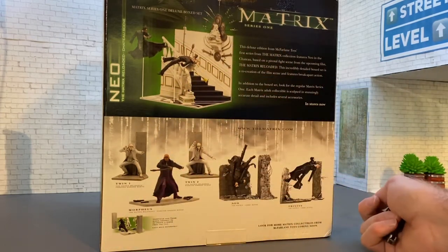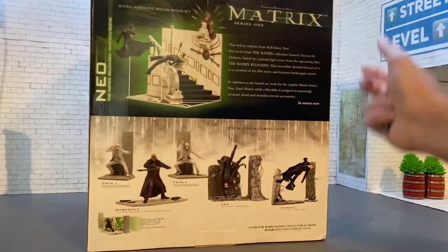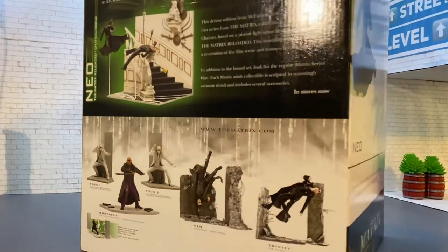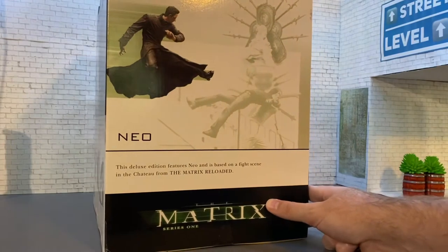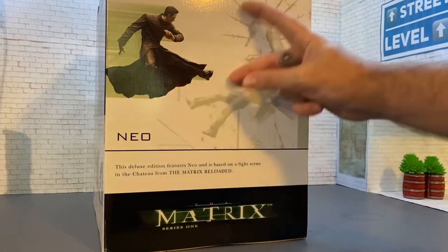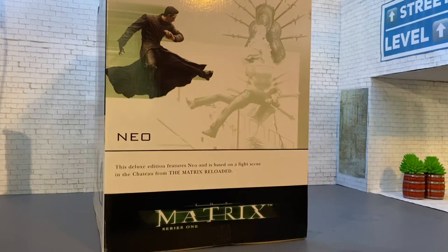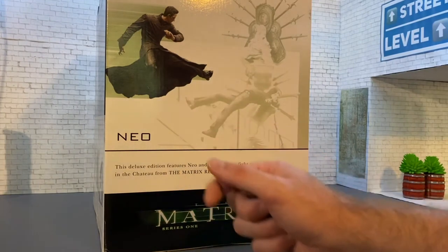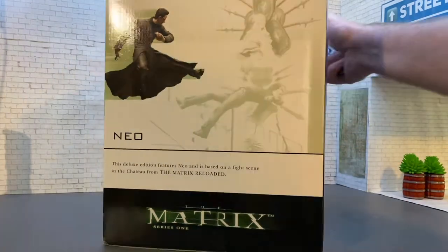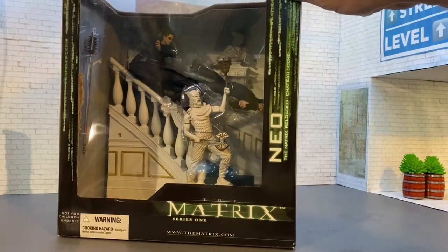It's a scene where he's kicking him into the statue and it actually busts all to pieces and comes apart. We've got other figures and diorama bases that were featured in the series. But this is the bad boy — it's huge. On the other side, Neo is in full focus and full color, with the background grayed out to enhance the image. The figures aren't very poseable; it's meant to be a display piece. But I'll be using it for action figure photography, so without further ado, let's get this monster open.